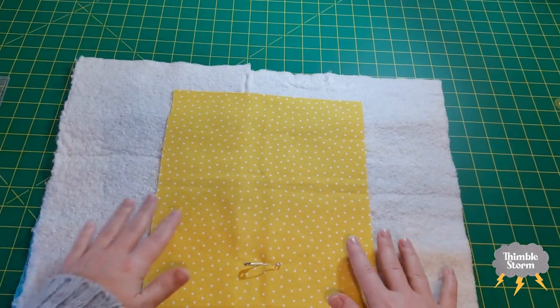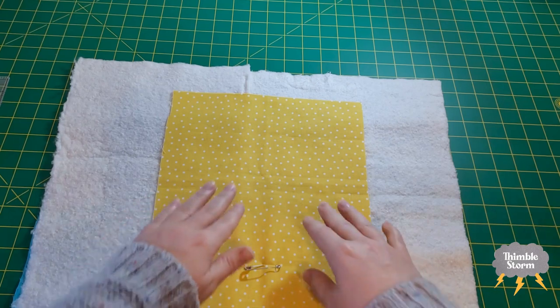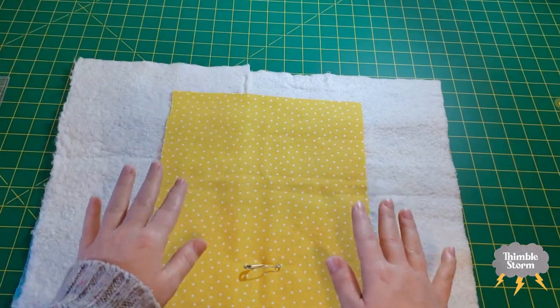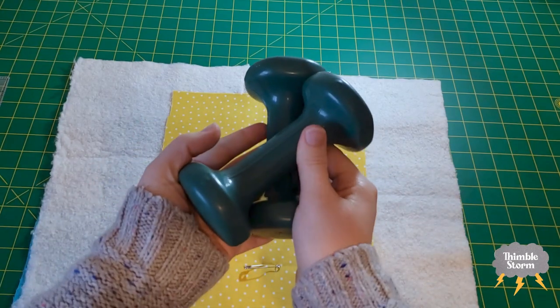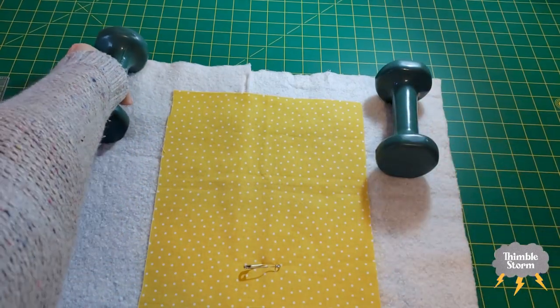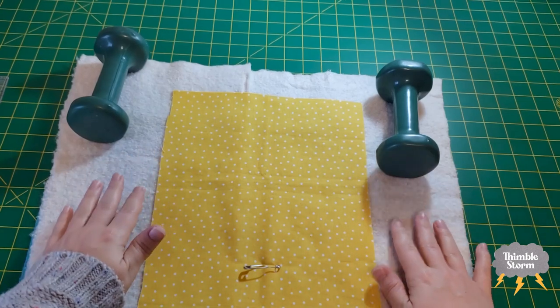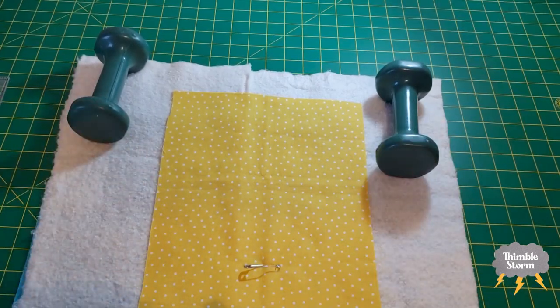On your big quilt, once more of it is hanging off the table than is on the table, I recommend some sort of weight system. I use these, but you could also use photo albums, cookbooks, or anything that is heavy and won't leave a mark on your quilt. Of course, it's not really necessary for a tiny little sample.